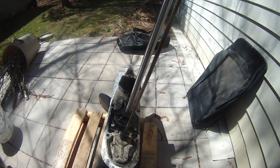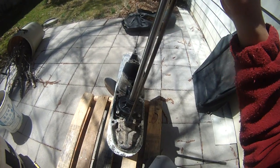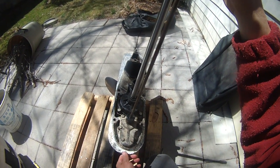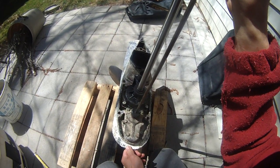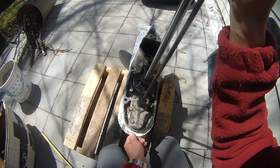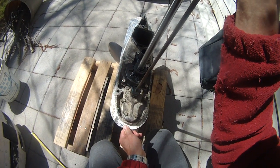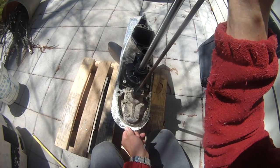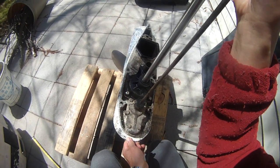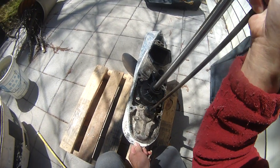I'm putting this into neutral. As you can see, I push down and it's going to be reverse. That's reverse. That's neutral. Then I pull up, it's forward. That's forward. Neutral. Reverse. Neutral. Forward. Neutral. Reverse. Neutral. Forward.